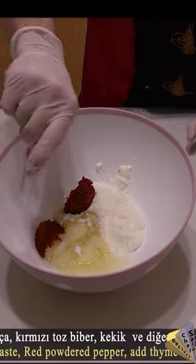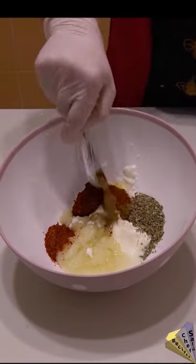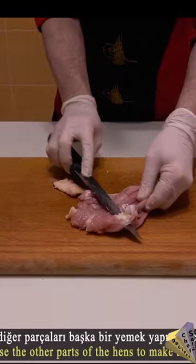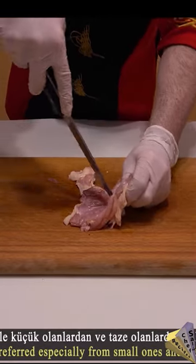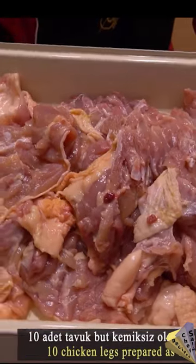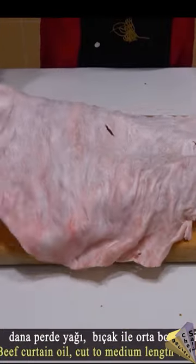10 pieces of chicken legs, lamb or veal, curtain fat, 2 onions grated, 2 spoons of yogurt, hot pepper sauce, dried thyme, red pepper flakes and chili powder, mixed vegetable seasoning, black pepper, cumin, soy sauce, garlic, 1 spoon of salt.